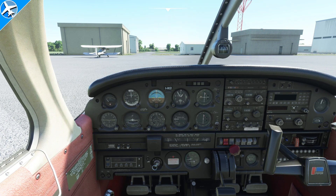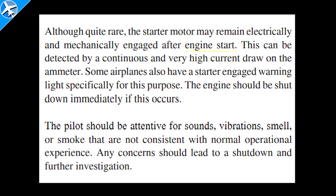Now let's look at a few other situations encountered during engine starting. Straight out of the FAA's Airplane Flying Handbook: although quite rare, the starter motor may remain electrically and mechanically engaged after engine start. This can be detected by a continuous and very high current draw on the ammeter. Some airplanes also have a starter engaged warning light for this purpose — the engine should be shut down immediately. The pilot should be attentive for sounds, vibrations, smell, or smoke not consistent with normal operational experience; any concerns should lead to a shutdown and further investigation.